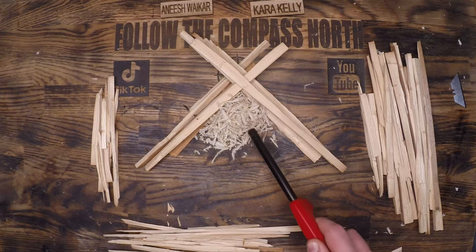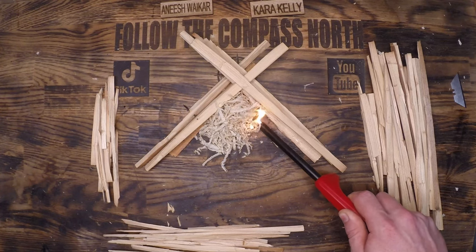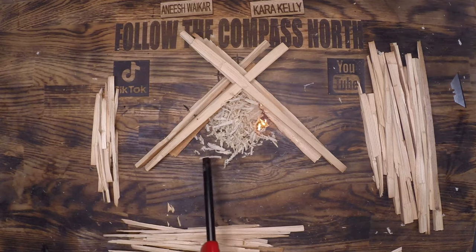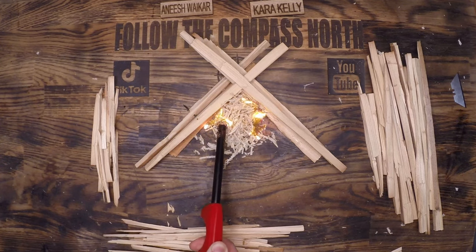When you ignite that tinder, light it on either side, trying to light at the bottom so the fire can come up through the material. I prefer a ferrocerium rod, but a lot of people are going to use lighters anyway, so I'm going to teach to the audience I have. I've also done a lot of videos on different tinder types, so whatever you're using — from dryer lint to cotton balls — just light it.